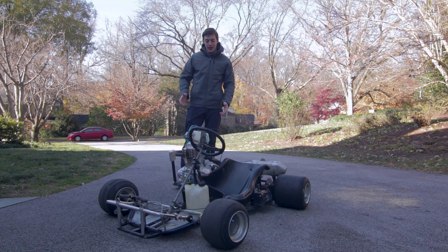What's up guys? So today I'm going to be talking all about my stick shift go-kart, how I got it running, all the parts, how you could build one yourself, and how much everything costs.